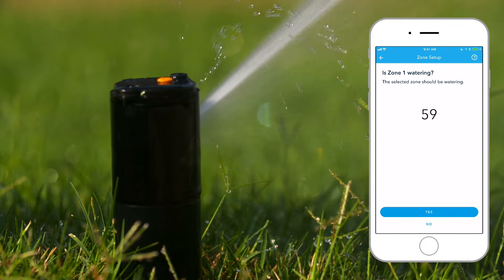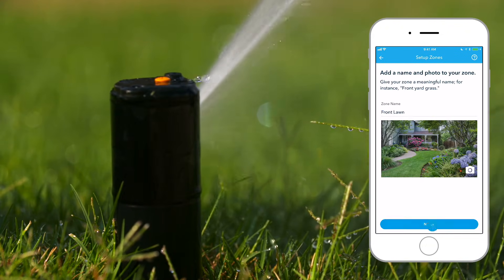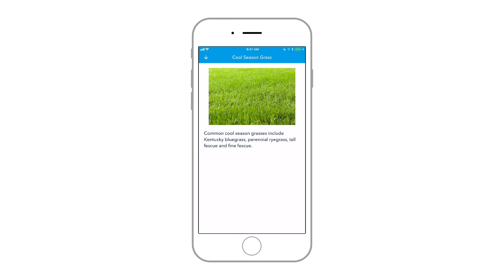If the zone works as expected, give it a name and a picture to help you recognize it. Next, give the app some information to help it better understand Zone 1's watering needs. The better information you give Rachio, the better it will take care of your watering. If in doubt, tap on the eye buttons for more information.